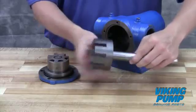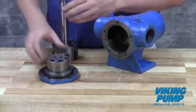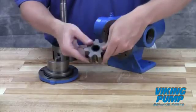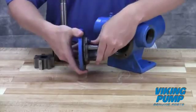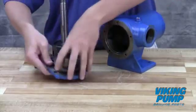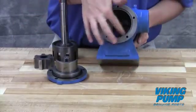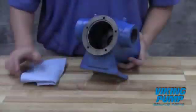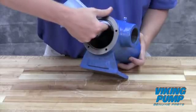Inspect the pump parts for wear, especially critical parts such as the idler pin, bushing, gears, and casing. Replace any worn components. It is recommended not to reuse seals, o-rings, or bearings unless you have been instructed to do so by Viking Pump or your authorized Viking Pump distributor.